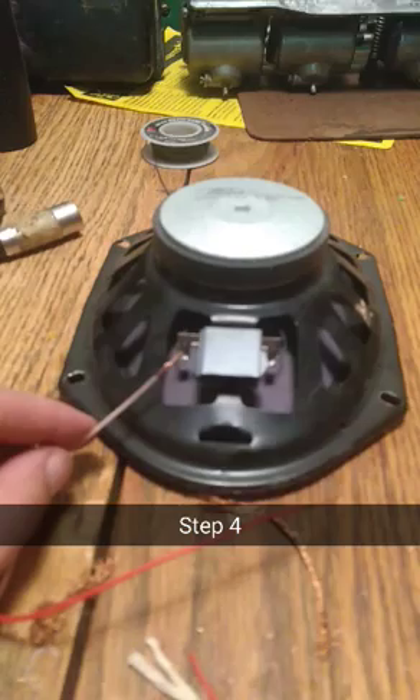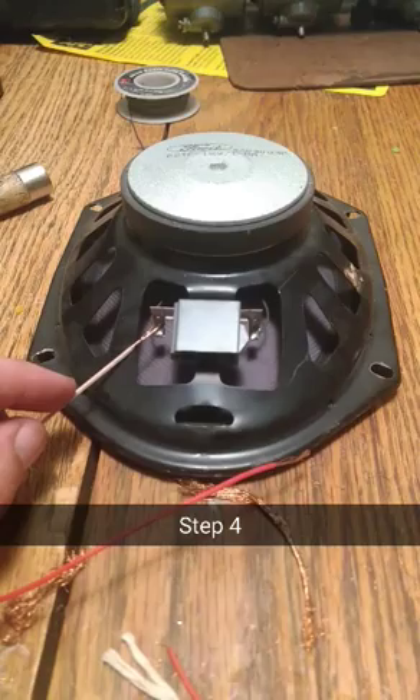Step four: solder the wires to the speaker. I can't really do it with one hand, so I'm just going to solder it.